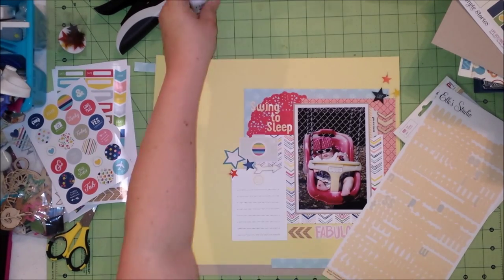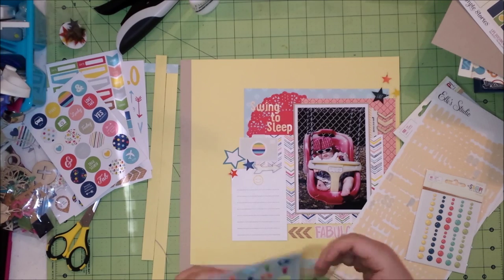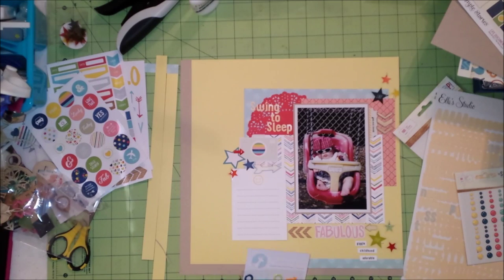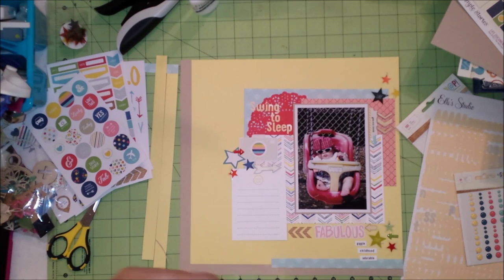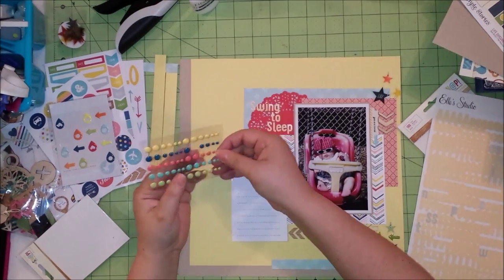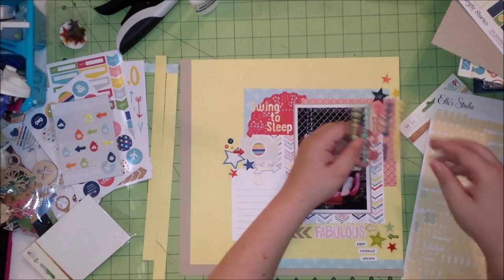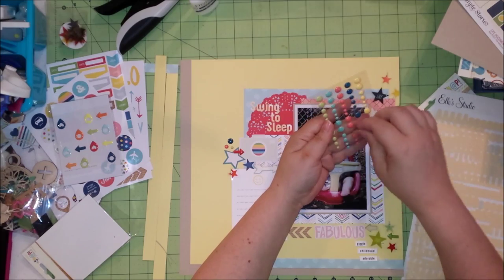I didn't fill out the journaling on here because I actually want my housemate to dictate it to me — I'll write it down. She doesn't want to ruin my layout, which is hilarious. She wouldn't ruin it by writing it herself, but she says I'm better at getting things to fit. I'm adding these enamel arrows from a Freckled Fawn kit, and then also some enamel dots from the Simple Stories Life Documented that came with this kit.